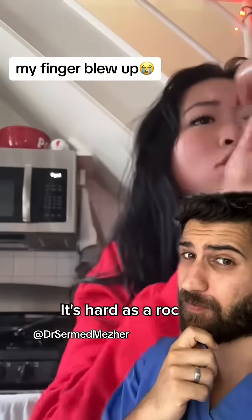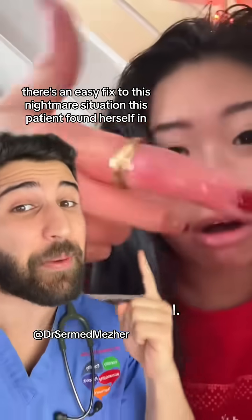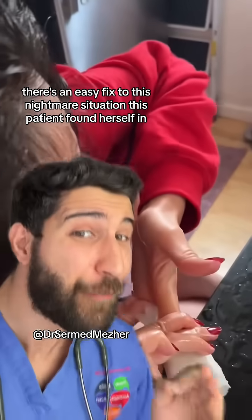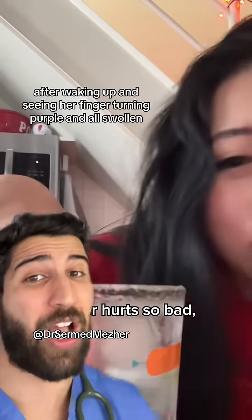It's not normal. It's hard as a rock. I'm freaking out. There's an easy fix to this nightmare situation this patient found herself in after waking up and seeing her finger turning purple and all swollen.